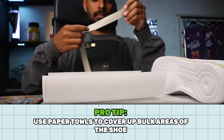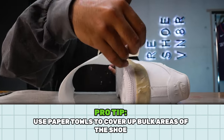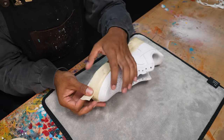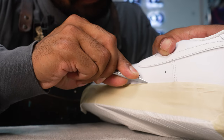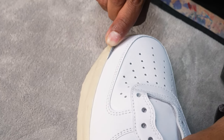Pro tip: to avoid using an excessive amount of tape or wasting time, you can use some paper towels to cover up the bulk area of the shoe. I like to use Scotch masking tape for my projects because it does a great job adhering to a lot of different materials. To make sure the edges are fully sealed, I either use my nail or a small pair of scissors to press down on all the tape to avoid any paint leakage on areas I covered up.